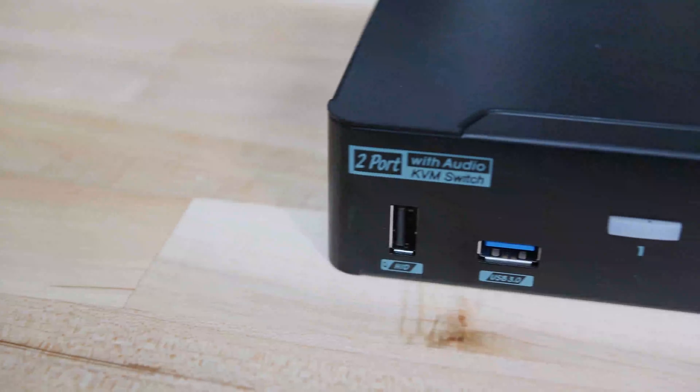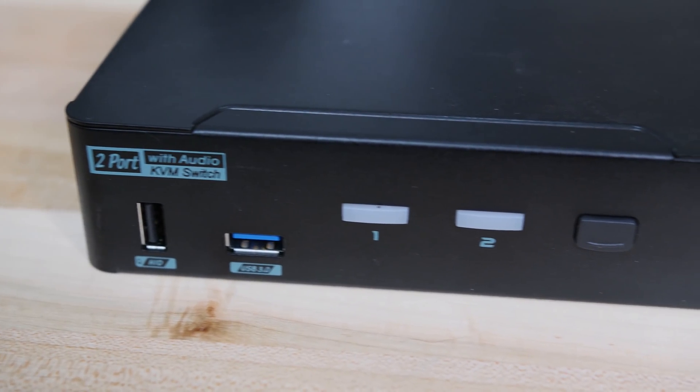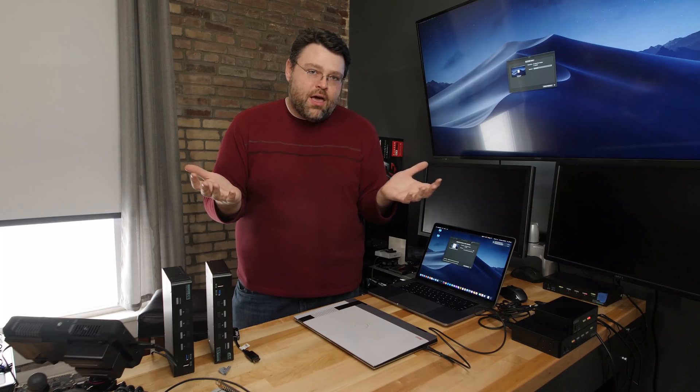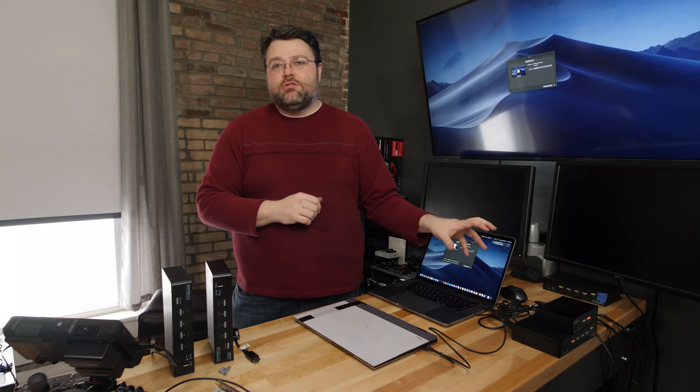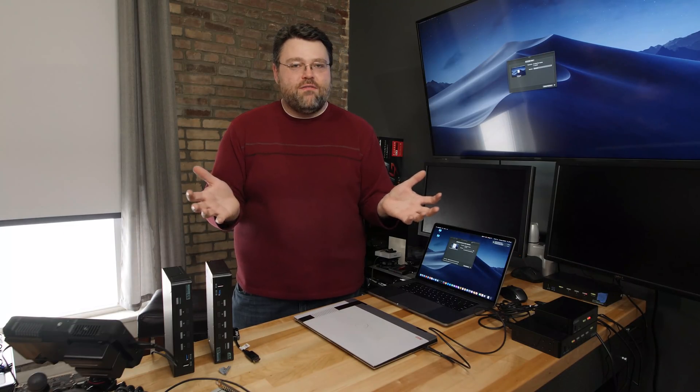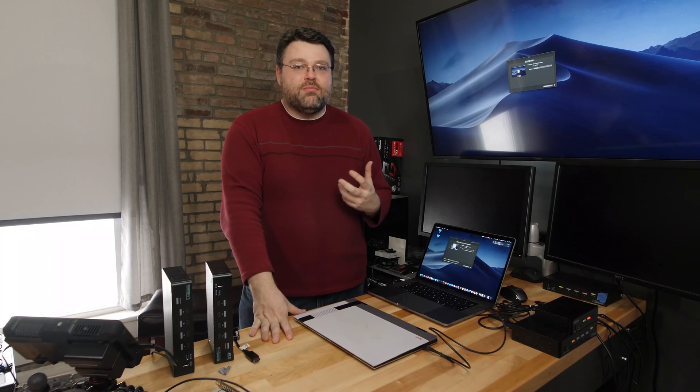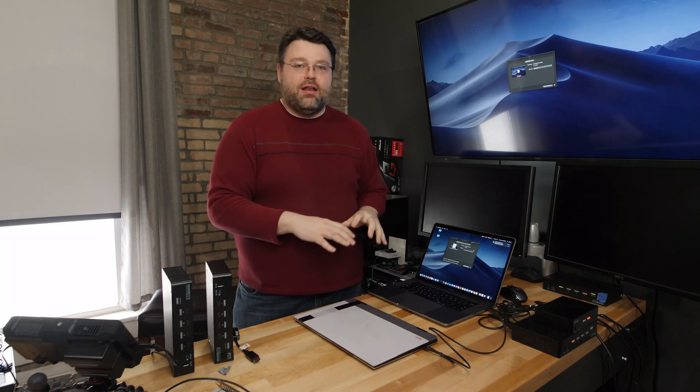The USB-C KVM also has audio, although the audio passes through USB so it's kind of weird — I would not count on it to work. You're really going to want a USB DAC for the highest audio quality. But the combination of USB 2 and USB 3 ports gives you more flexibility than most other KVMs. I think the DisplayPort KVM turned out to be best in class — not perfect, doesn't work in every scenario, but a lot of people have said it's basically the best KVM they've used, especially for high-end peripherals supporting 4K 60Hz.